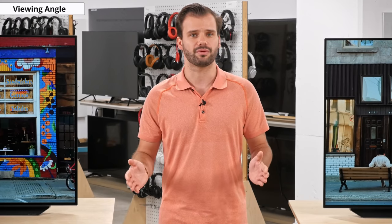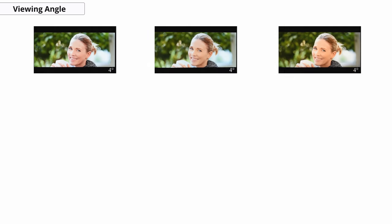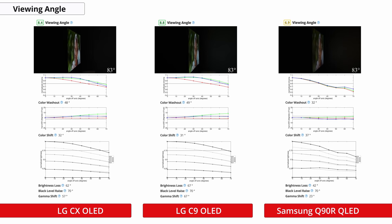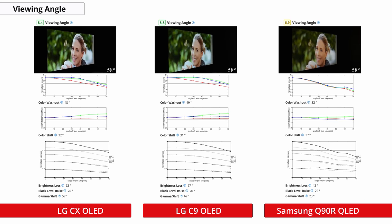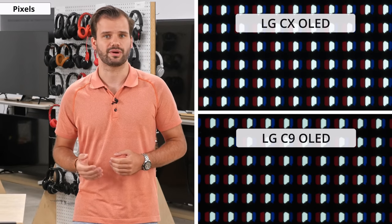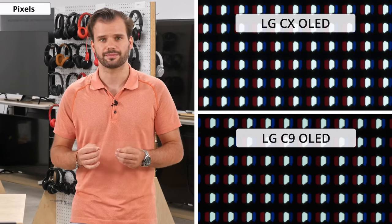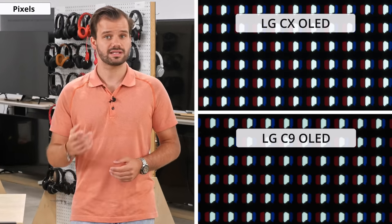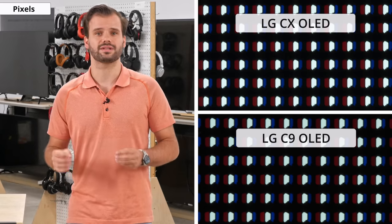Another advantage of self-emissive pixels are the viewing angles. The light emitted is dispersed at almost 180 degrees from the screen, allowing for fairly even distribution of colors and black level even at an angle. Good viewing angles are important if you watch TV with a large group or have a setup where you don't look at the TV head on. The C10 has great viewing angles, very similar to the C9 and better than LED TVs such as the Q90R. The differences in numbers between the C9 and C10 can be caused by panel variants — the subpixel structure appears identical, suggesting the same panel.